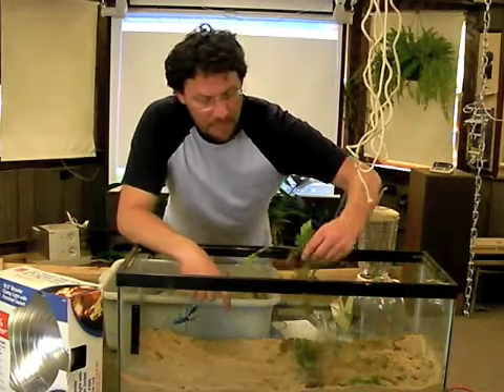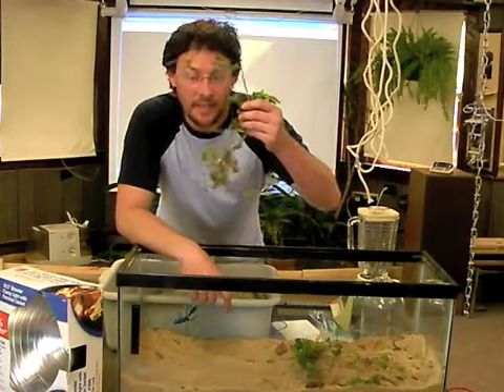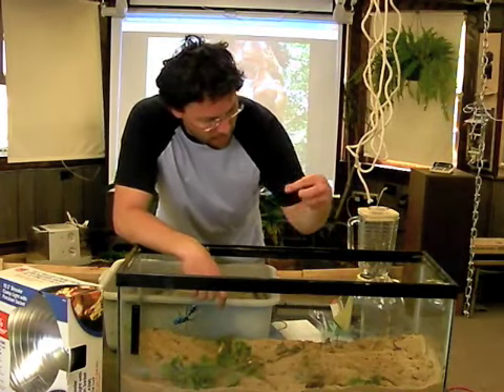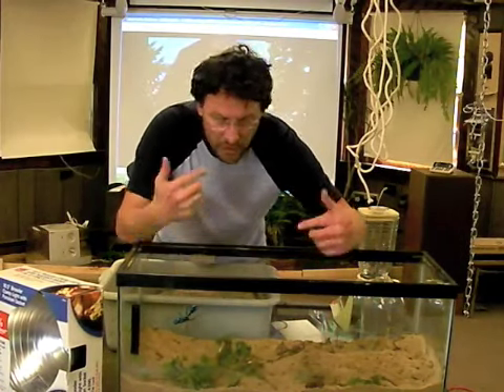I didn't clean out any of the soil that I collected — I left in the plants and roots. Just look through to make sure there's nothing sharp that's going to poke your chicks and cause an injury. But you want all the little bugs and creepy crawlies that are in there for them to eat.